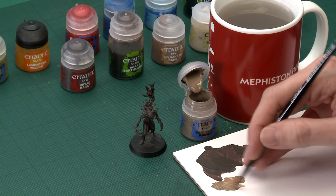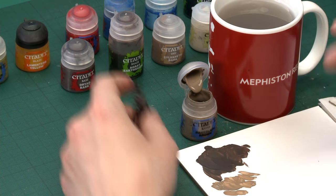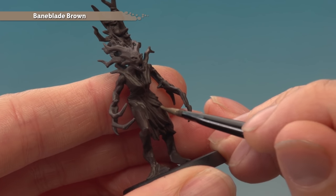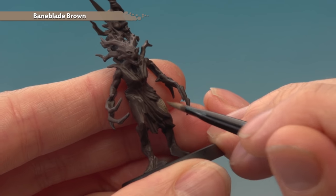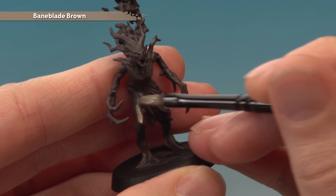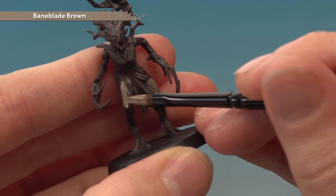Because you need a bit more control for this, make sure the paint's thinned down and you don't have too much on your brush. Just pick those lighter areas out, and be careful around the darker bark areas so they stay darker. You can see the colour is quite thin because it's a layer paint, so we'll be applying a second thin coat in exactly the same way to build up to a nice strong finish.